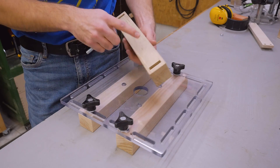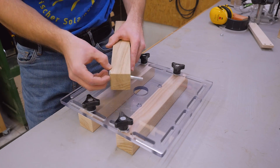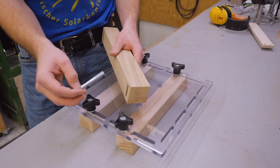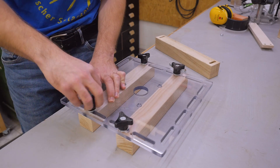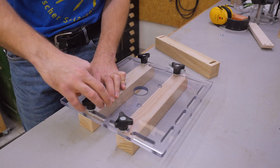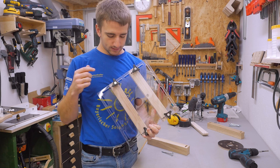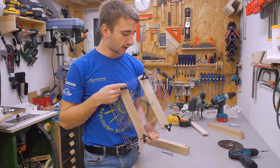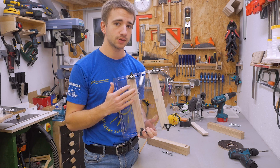What I like about this over the solution with the slots is that when I have to change the slot, with the bolt solution I would have to take out the bolt and the knob with the washer. But here I just have to take out the knob, and I can do everything from the top. That means less fiddling with parts, which makes it easier to use — and everything that's easier to use will get used more often.